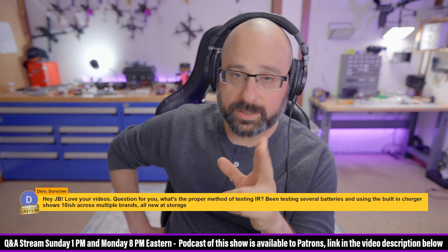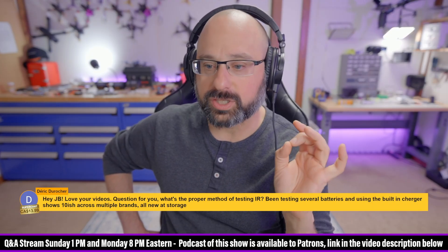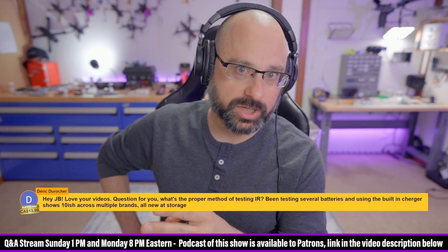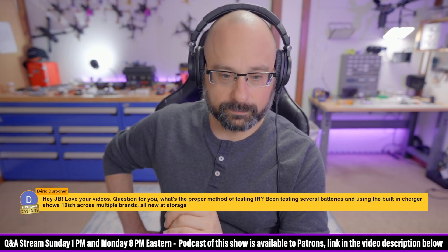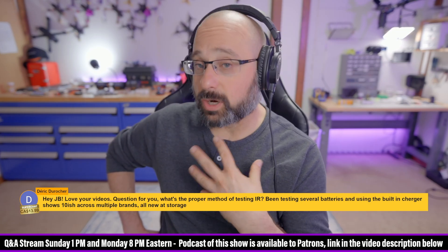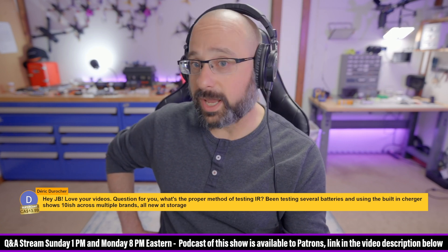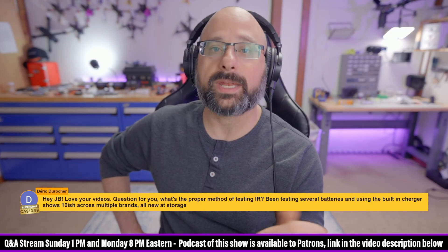The first thing you have to do when you test internal resistance is the batteries have to be at the same voltage. The internal resistance changes when the voltage changes. What I would do is fully charge the batteries so they're at 4.2 volts. Some people do test them at 3.8 volts, but they have to be at a consistent voltage or the numbers you're seeing don't mean anything.